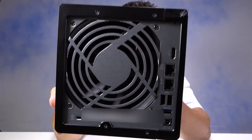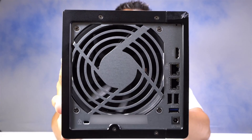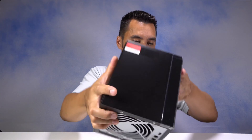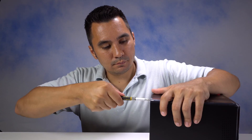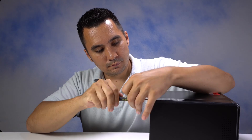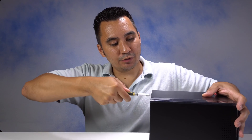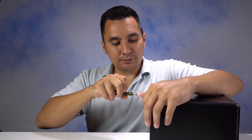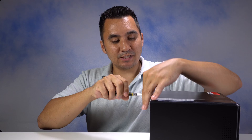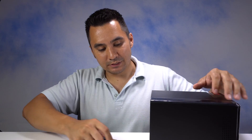On the back of the device you can see it has multiple screws, so I'm going to begin by taking these screws off. It's also important to note that you should make sure you discharge yourself of any static electricity, because you can definitely mess up electronics with a static charge.